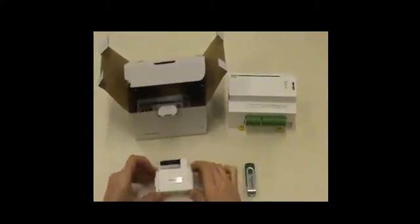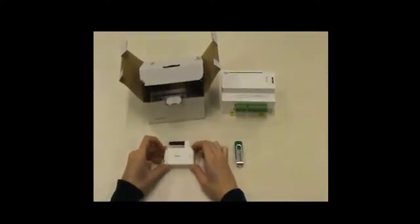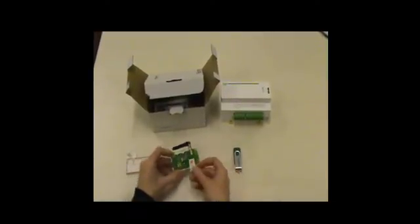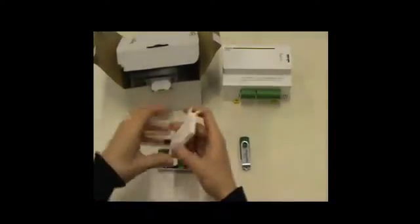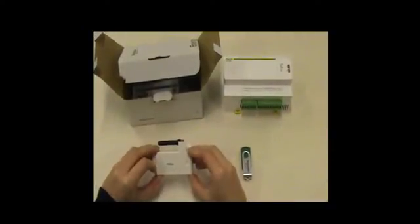Before going on site, if you plan to use a GPRS dongle to communicate, you would have to prepare the GPRS dongle. You need to open it and then introduce the SIM card into the GPRS dongle. Then you close it and your GPRS dongle can be used.